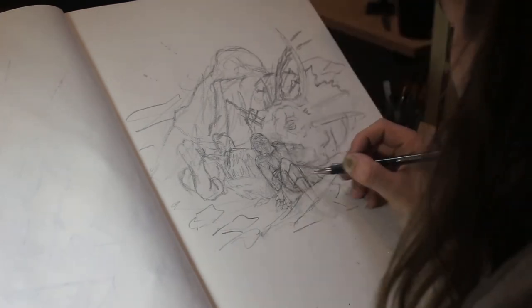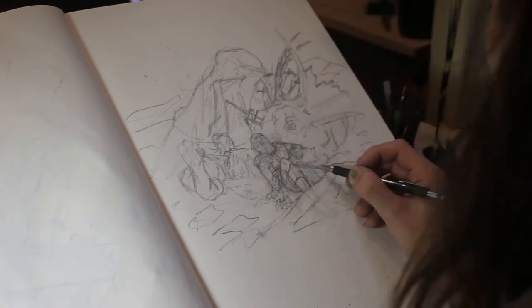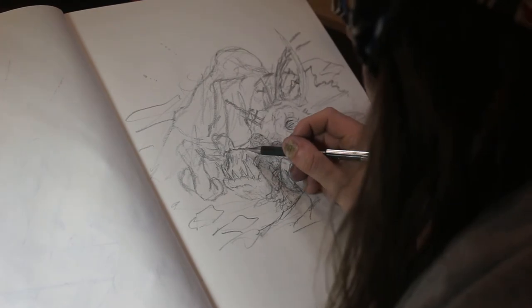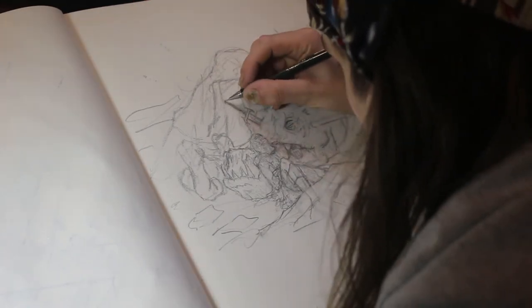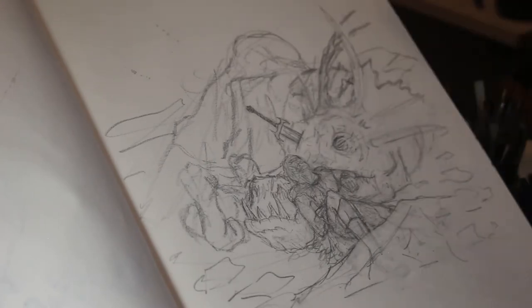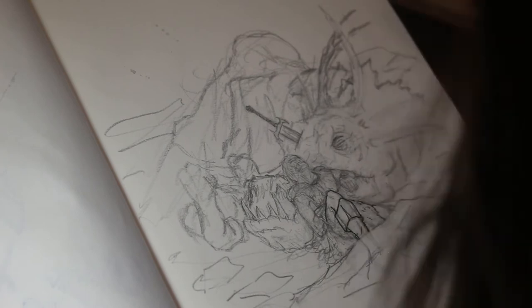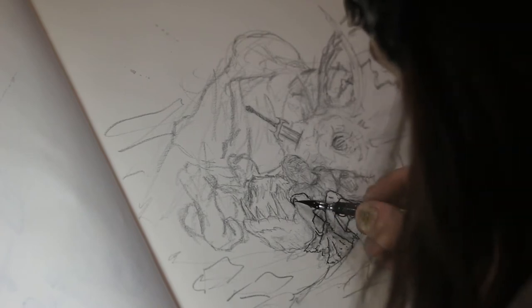Annoyingly, while I was using my kneaded eraser to remove some of the 2B lines, it ripped off the very top surface of the paper. Normally when that happens, inks and watercolors start to really bleed into the paper in that area. I was afraid I was going to have to start again. But this paper for whatever reason doesn't seem to do that — it still behaved just the same underneath, so I could carry on using the inks without bleeding, which was great.